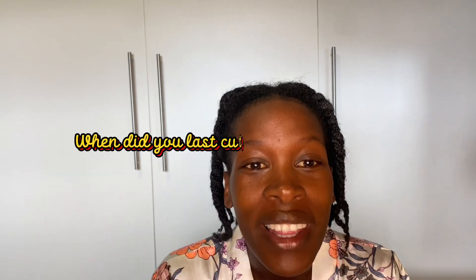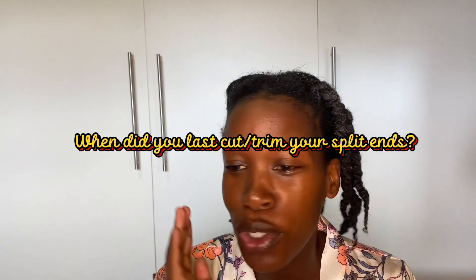The question I'm going to ask is: when did you last cut your split ends? This is a routine that I skip — I'm really bad at it. Skipping it has led to breakage and knots on my hair. This is the first time after two years that I'm trimming my hair.